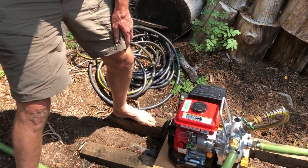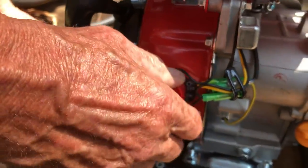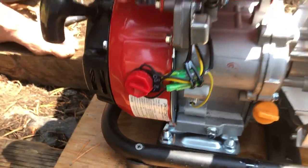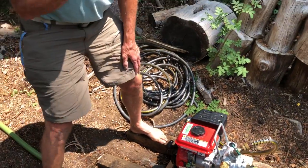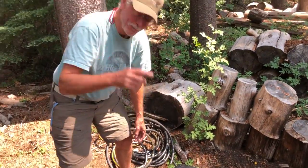There's another thing that's quite important: there's an on and off switch. After you check the oil and the gas and the prime, turn the switch on. It will generally start and run better. Also different than the old pump.